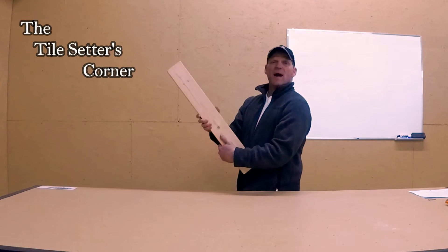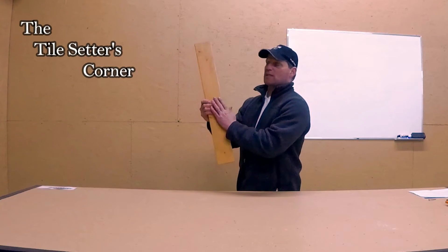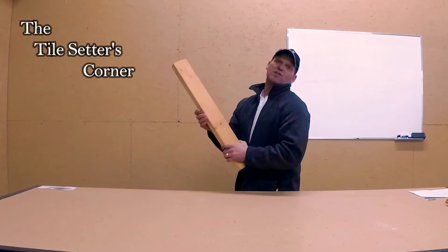So that's anything — a 2x4, 2x10, 4x4, whatsoever — you do not want to tile over top of this. It has to be covered and then you can tile over top.